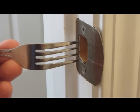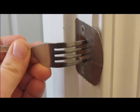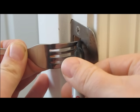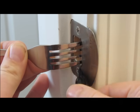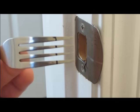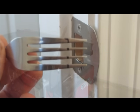Take the fork and place it in the latch hole, then take a permanent marker and mark a line down the prongs like that. This shows the depth of the latch hole.